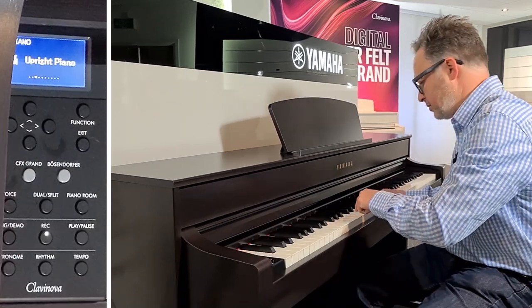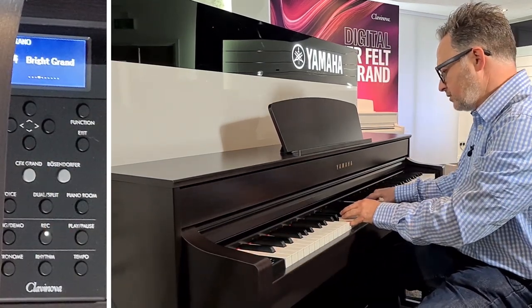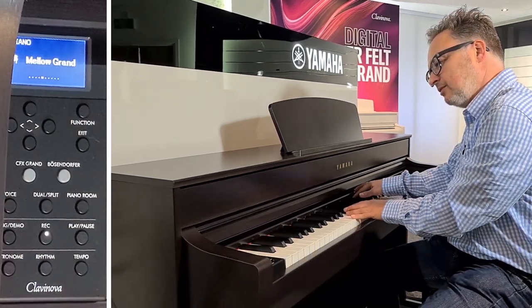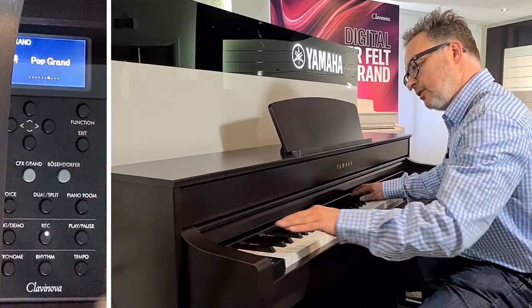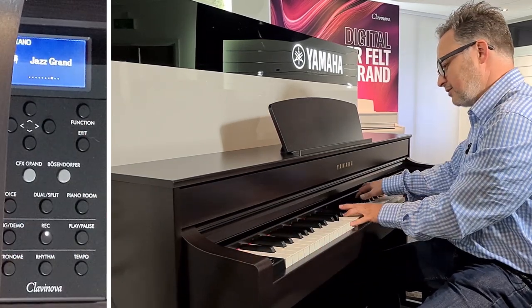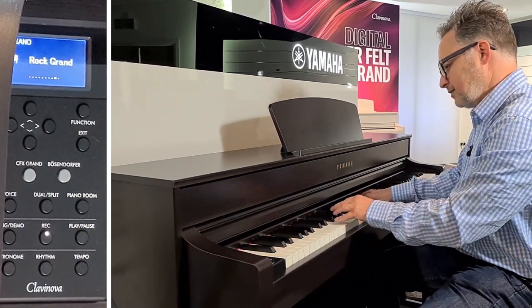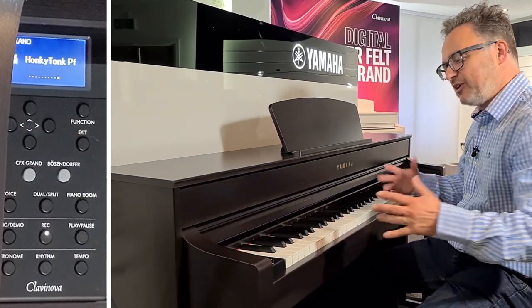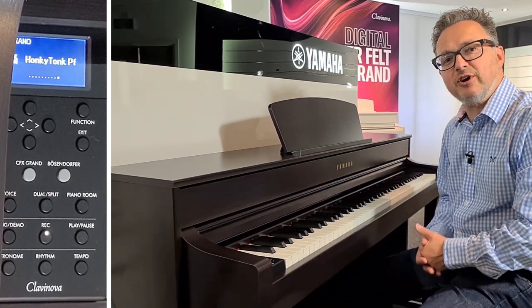We've got the Upright Piano, the Bright Grand, the Mellow Grand, the Warm Grand, the Pop Grand, Jazz Grand, the Rock Grand, and the Hot Dog. All these sounds are going to be a little bit different, and that means you've got the variety of choice to decide what suits your music best.